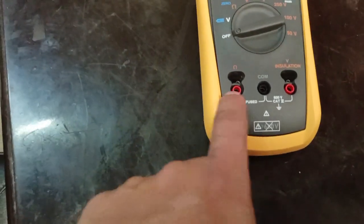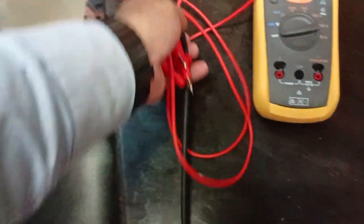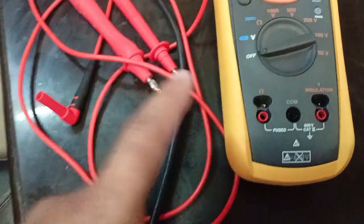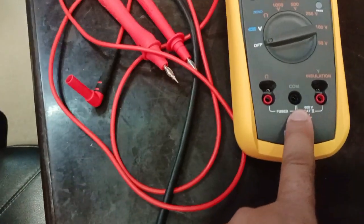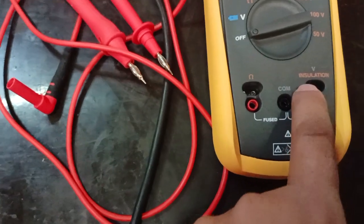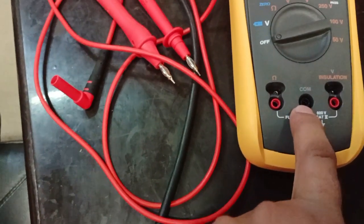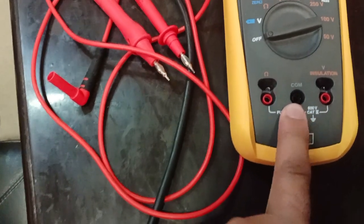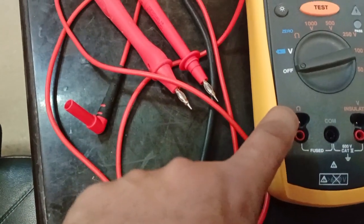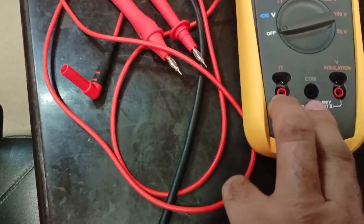We will explain about the three terminals. There are three terminals given here with three wires. Depending on which one we are going to test, we connect accordingly. For checking voltage and insulation, we put the first knob here and the second cable to the common point. To check resistance, we connect on these two terminals.